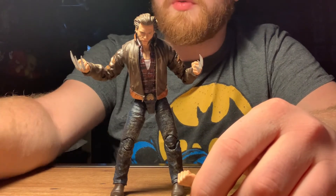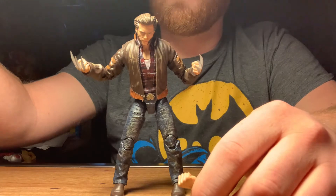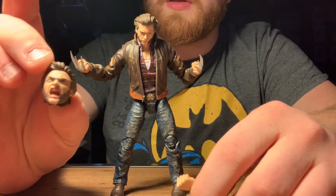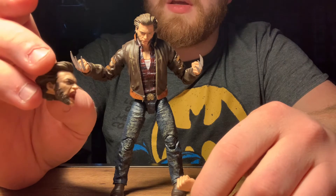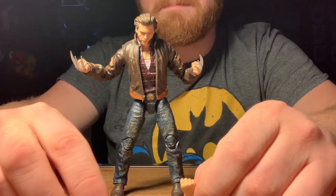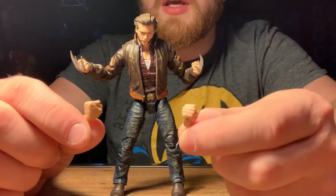Out of package, Wolverine here is looking pretty great if I do say so myself. He came with accessories — the alternate head, which is actually on the figure right now, and the screaming head was the original head that came on it. I'm not a fan of the screaming or mad heads that some legends come with; I like more of a mellow attitude on my shelf.